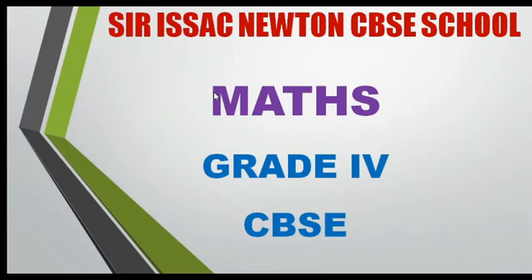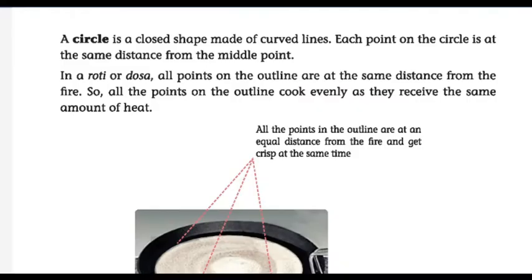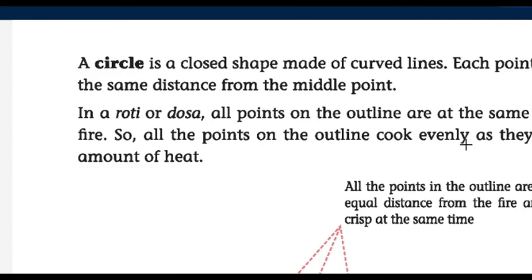Hello children, I'm Azani from Sir Isaac Newton School. I hope you all are safe. Today we are going to continue our lesson for Grade 4 CBSE. In our previous class we discussed about shapes around us, and we particularly discussed about polygons. Today we are going to continue the lesson and discuss about circles.